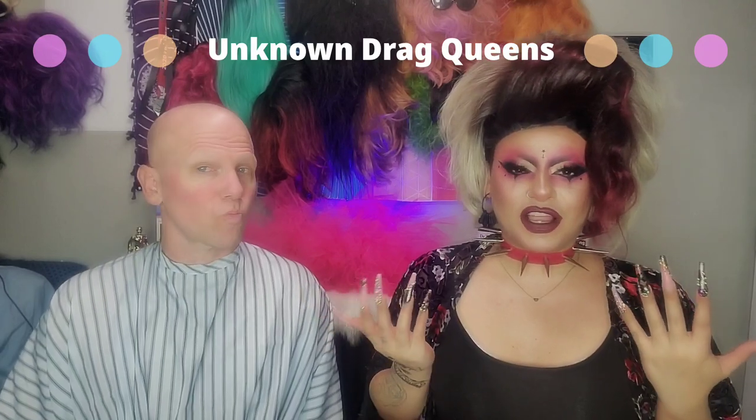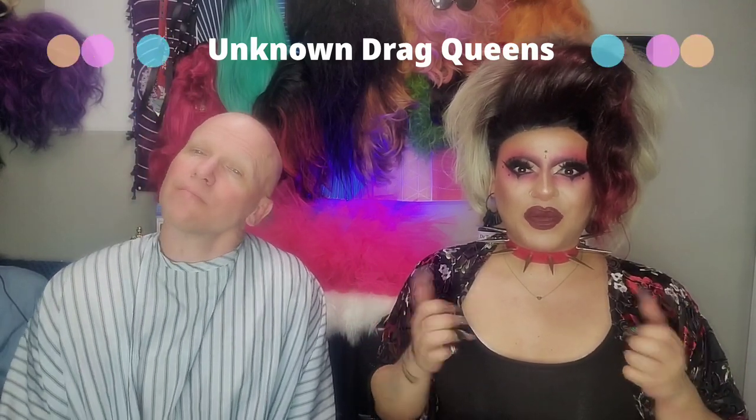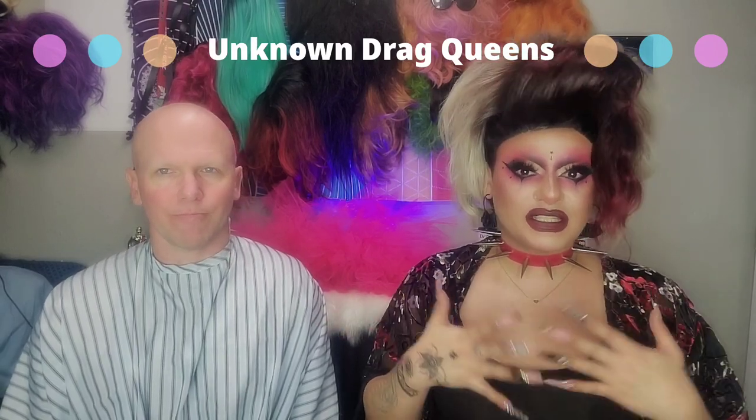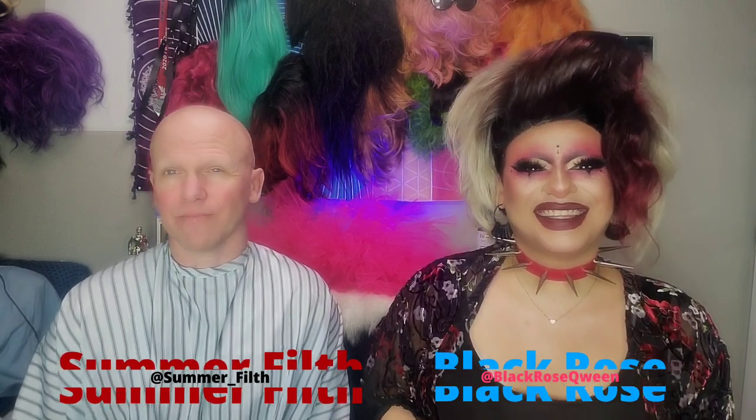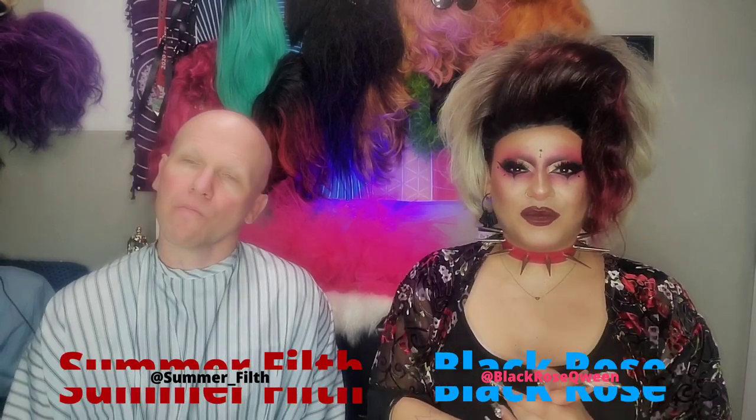What is up everybody and welcome back to Unknown Drag Queens. This week we're not going to be reacting to any videos — this is a makeup tutorial. My name is Black Rose, soon to be Summer Filth. We have Trixie and Katya's baby here. In today's video, I'm going to be showing you guys how I transform my boyfriend into Summer Filth, the filthy animal that she is. Let's get started.